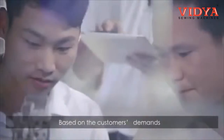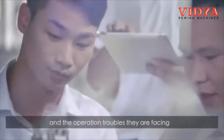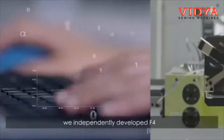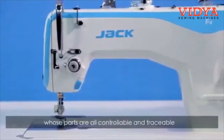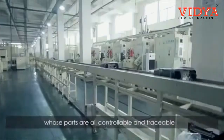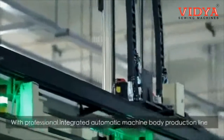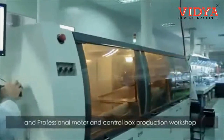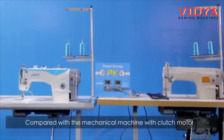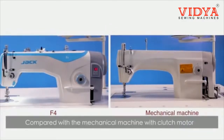Experienced in years of sales and service, and based on customers' demands and the operation troubles they face, we independently developed the F4 Direct Drive Power Saving Machine. All parts are controllable and traceable, with a professional integrated automatic machine body production line and a professional motor and control box production workshop.